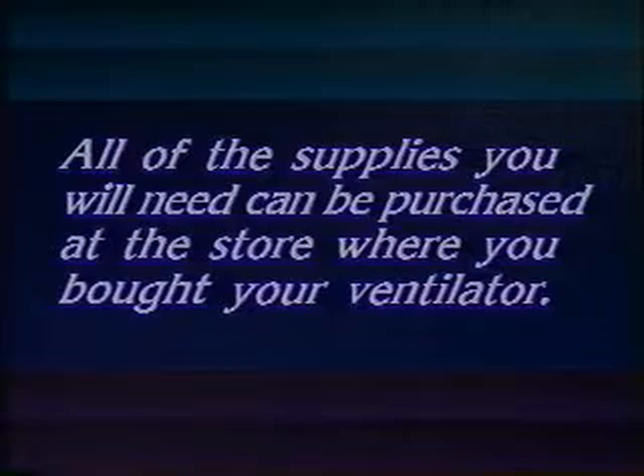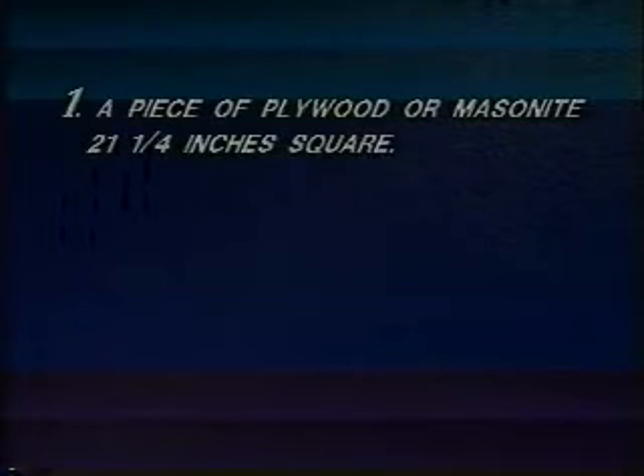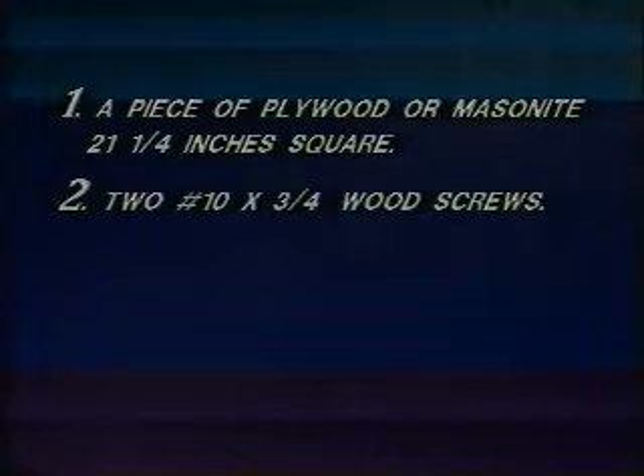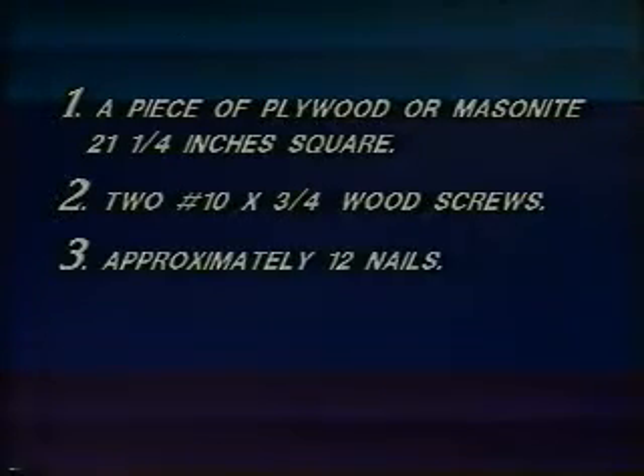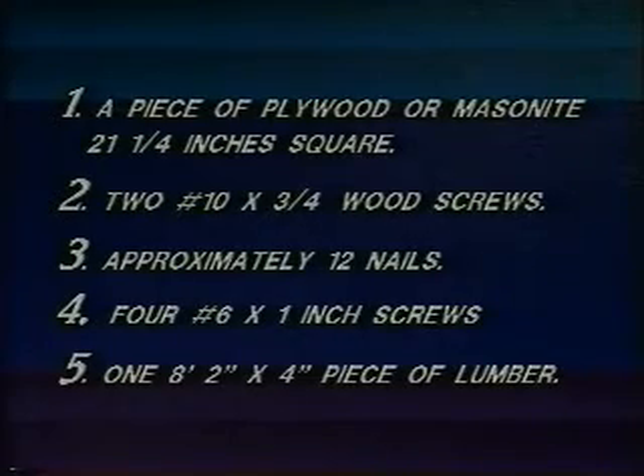You will need a few basic supplies. All can be purchased at the store where you bought your Cool Attic gable mount ventilator. You will need a piece of plywood or masonite sufficient to cover the framed opening over your louver, two number 10 wood screws, approximately 12 nails to attach the plywood to the framing, four number six by one inch wood screws to attach the fan to the plywood, and one eight foot two by four piece of lumber.